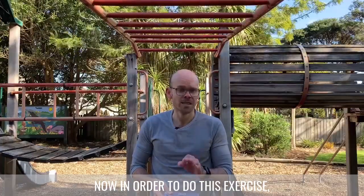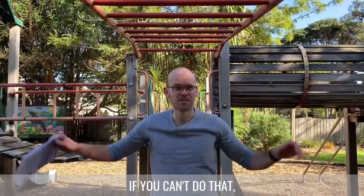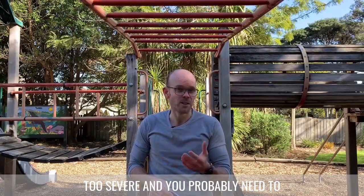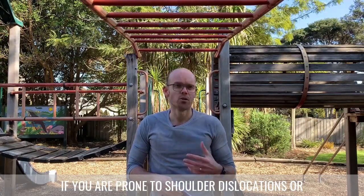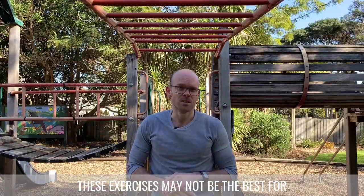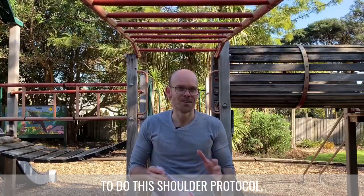In order to do this exercise you have to be able to lift your arms up to at least 90 degrees. If you can't do that then your injury might be a little bit too severe and you probably need to get that looked at first. If you are prone to shoulder dislocations or brittle bones then these exercises may not be the best for you. Otherwise, let's show you how to do this shoulder protocol.